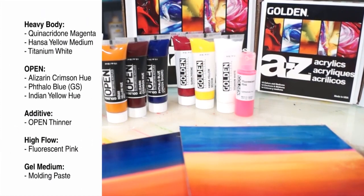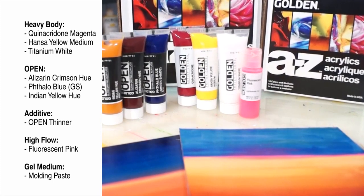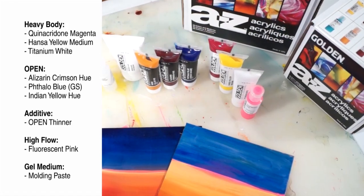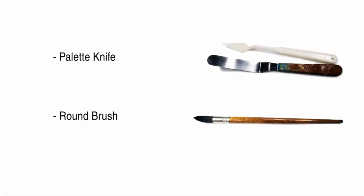Products we're going to use are Heavy Body Quin Magenta, Hanza Yellow Medium, and Titanium White. OPEN Alizarin Crimson Hue, Phthalo Blue Green Shade, Indian Yellow Hue, and OPEN Thinner. High Flow Fluorescent Pink and Molding Paste. And the tools you'll need are a palette knife and a soft round brush.